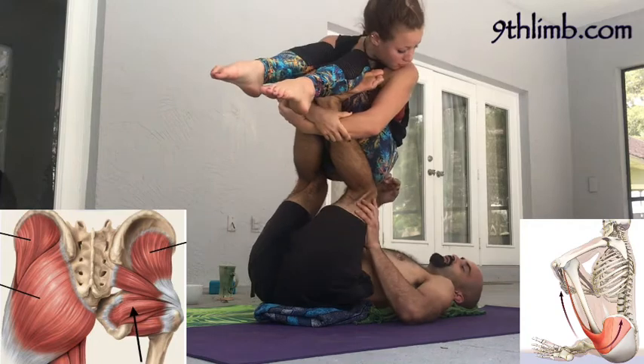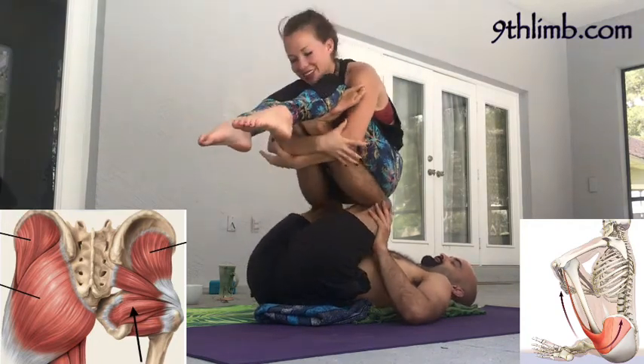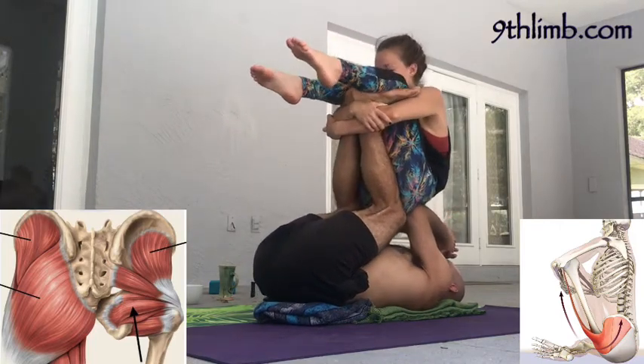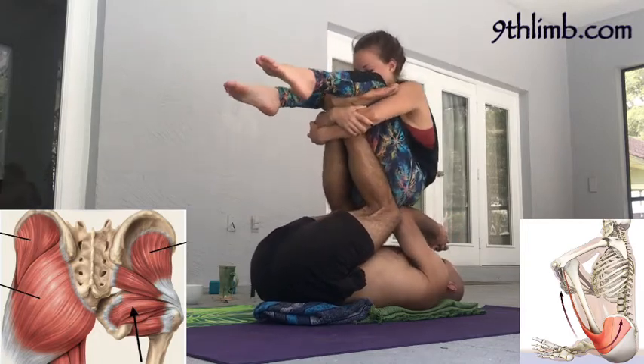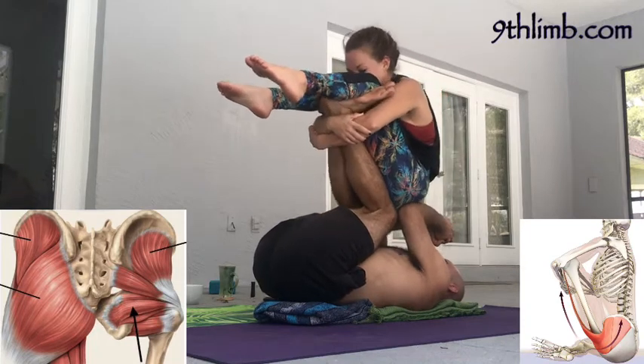I will take my elbows into the deep hips, and I'll use my legs to lower her down onto my elbows. Avoid the temptation as a base to put too much effort into your arms. Basically just set your elbows and then use your legs to lower the flyer onto your elbows.